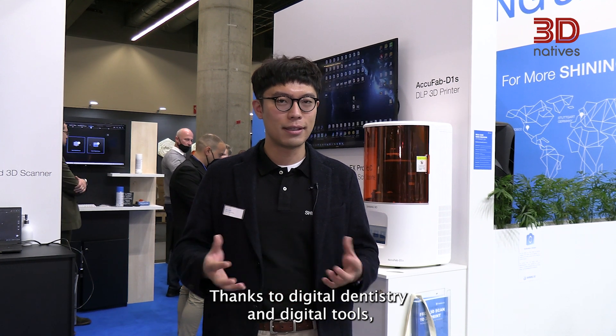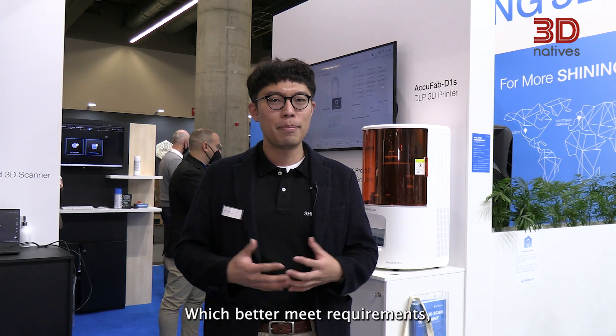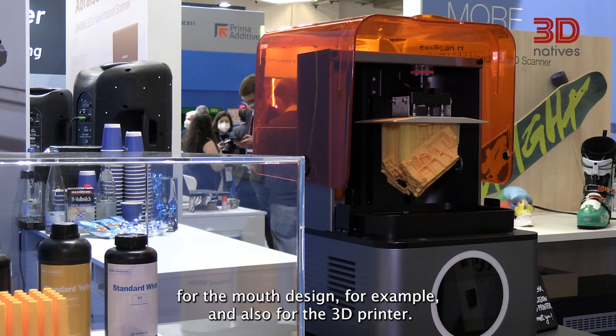Thanks to digital dentistry and digital tools, now we use 3D scanners. This better meets the requirements for small design, and also for the 3D printer.